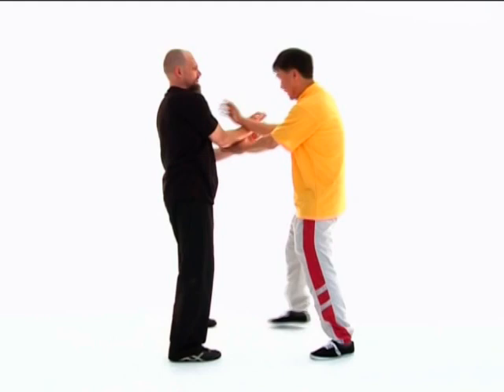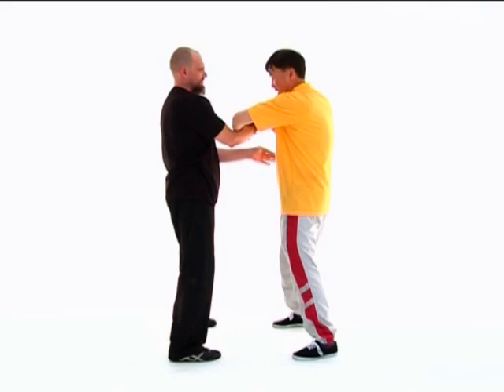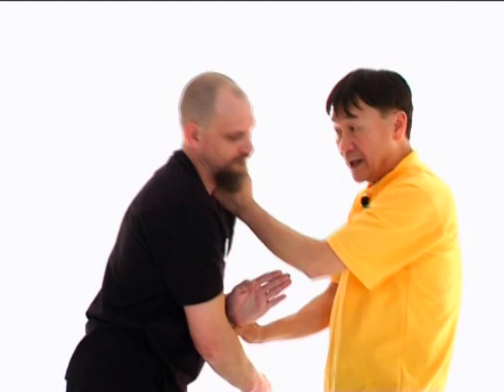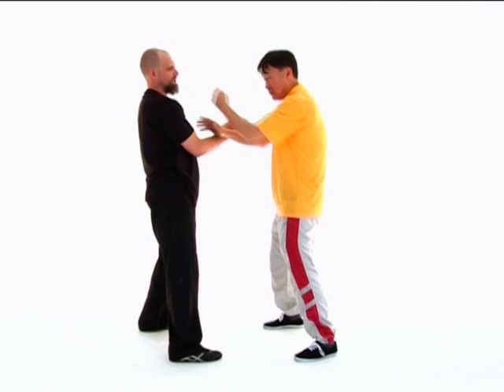Of course, if in the middle of my force I don't find any resistance, that means Dallas's hand comes up a little too late. Then I can strike him directly. If he has a Wu Sao there, I hit his Wu Sao and go down like that. But if he doesn't have a Wu Sao, I can hit him directly. He'll get hit directly from there.